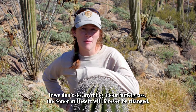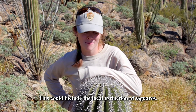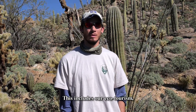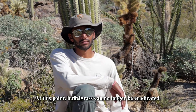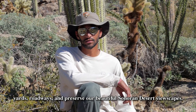If we don't do anything about buffelgrass, the Sonoran Desert will forever be changed. This could include the local extinction of saguaros. The spread of buffelgrass will continue to affect our quality of life — this includes our ecotourism, our scenic beauty of the Sonoran Desert, real estate value, and even public safety. At this point, buffelgrass can no longer be eradicated. But with your help, we can manage it in our parks, yards, and roadways, and preserve our beautiful Sonoran Desert viewscapes.